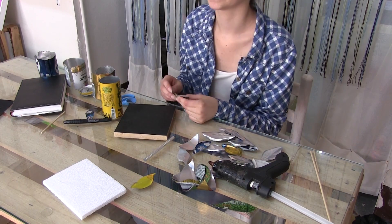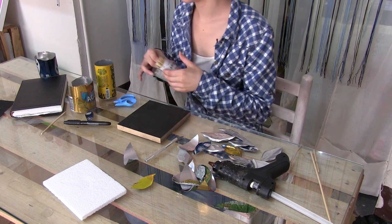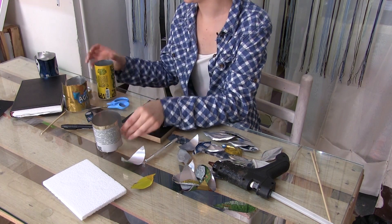La idea de este proceso es que se vea muy natural y no se vea tan marcado. Espero que estén muy atentos y vamos a ponerle a esto mucha creatividad. Vamos a comenzar cortando el aluminio.